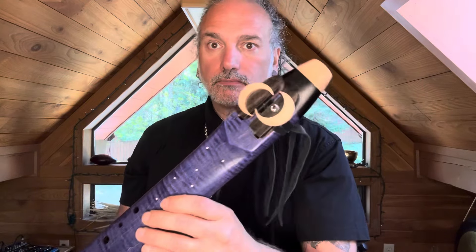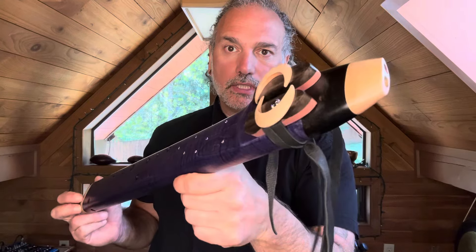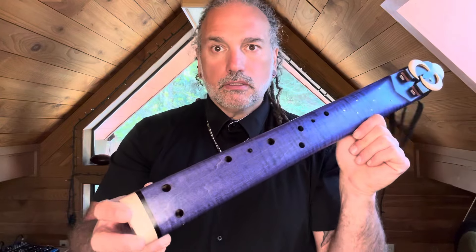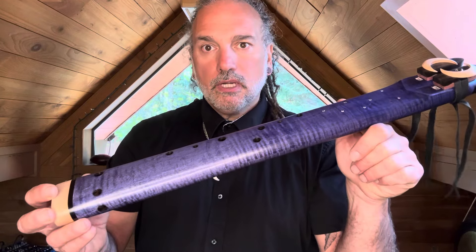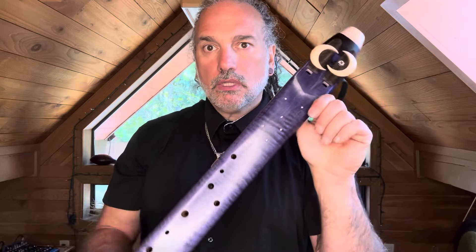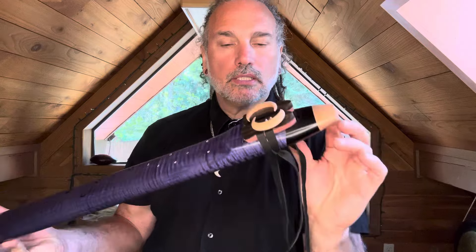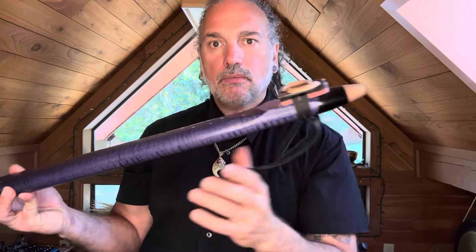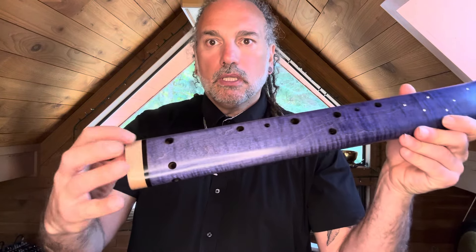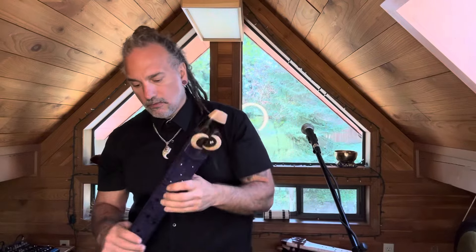So here we have the modified version of an E Aeolian eight hole alternating drone flute — that's the only reason why we have one of these E's available in stock. As you can see, it's curly maple with a nice curl and figure in it. We've got the cube of zirconium stars, the maple moons, maple end caps, and in this case a big giant band of ebony which puts a little weight on the top — a little counterweight, so to speak.